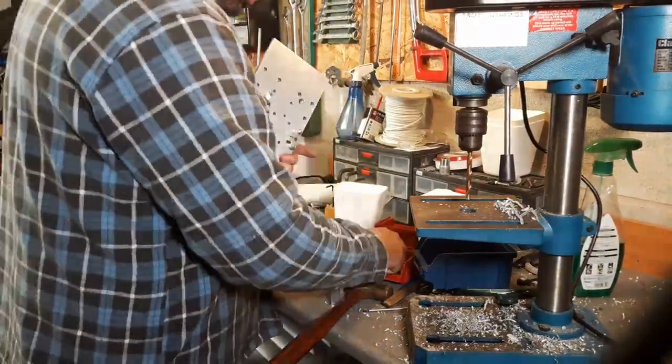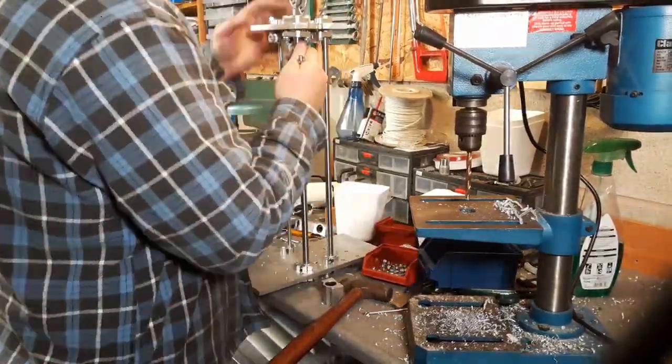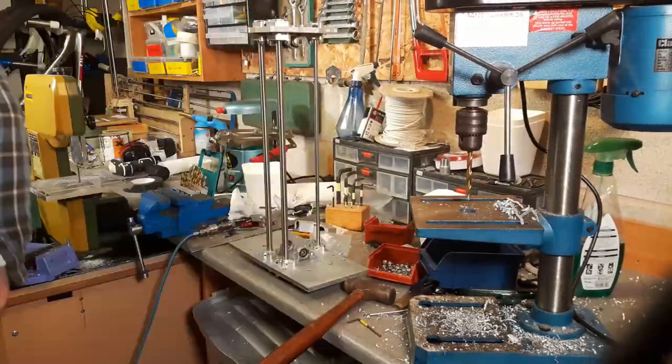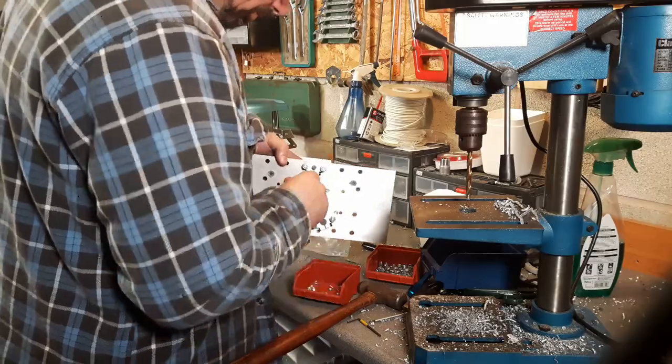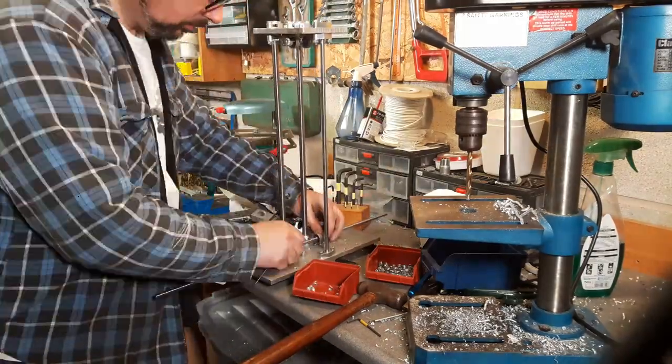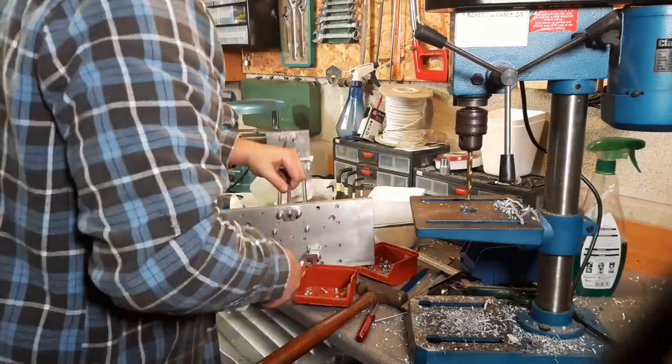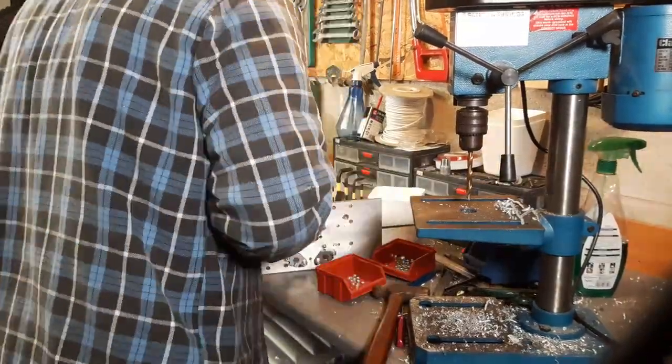I'm sure an experienced machinist could go through and get it all right on the CNC machine, but I just like working this way and that's the way it is for me.